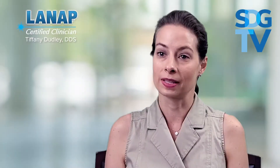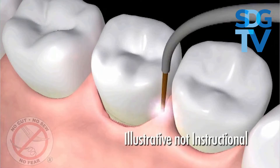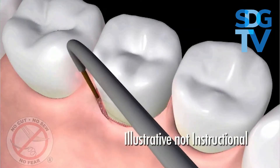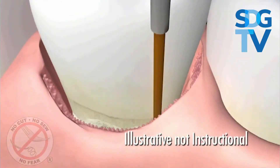Here's a video animation that explains how an app works. The Periolase fiber, about the size of three human hairs, is gently placed between the gum and teeth to remove the diseased tissue inside the pocket.